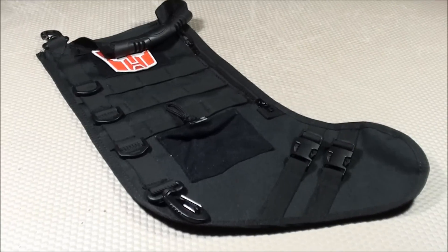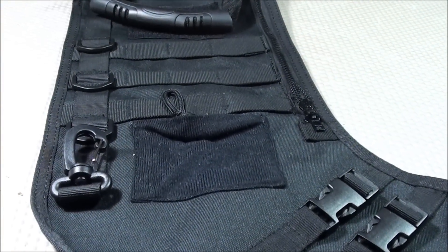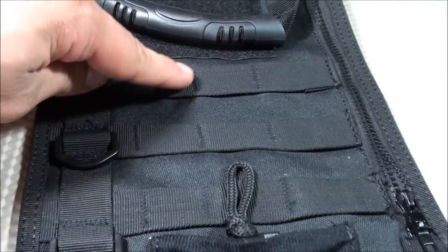So let's get started with this product review featuring the Tactical Holiday Stocking. Let's get right into the pros and cons, starting first with the pros. The first pro I have listed: I really enjoy having the multiple MOLLE webbing straps you see here on the front.